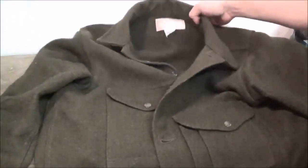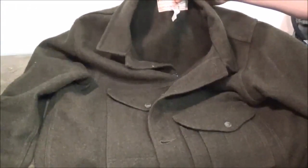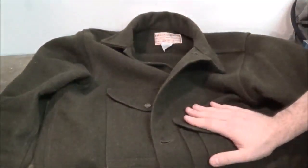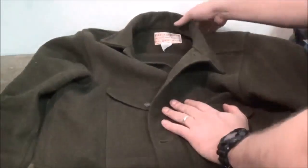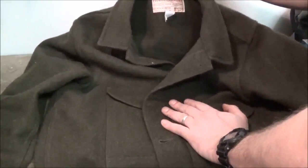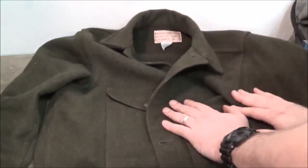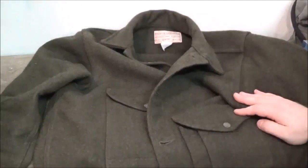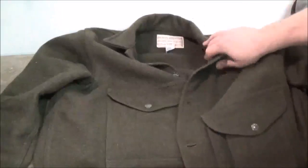Here's the jacket itself. This company, Filson, is based out of Seattle, Washington. Everything they have is made in the United States, which is really nice. In 2012, they really expanded when they sold to another company, and they're creating a lot more items now, like luggage and outdoor gear. But this coat itself is 100% virgin wool. The guy who founded this company originally was designing things for the Klondike Gold Rush, so everything was outdoor-minded and intended for durable use. This coat is no exception to that.